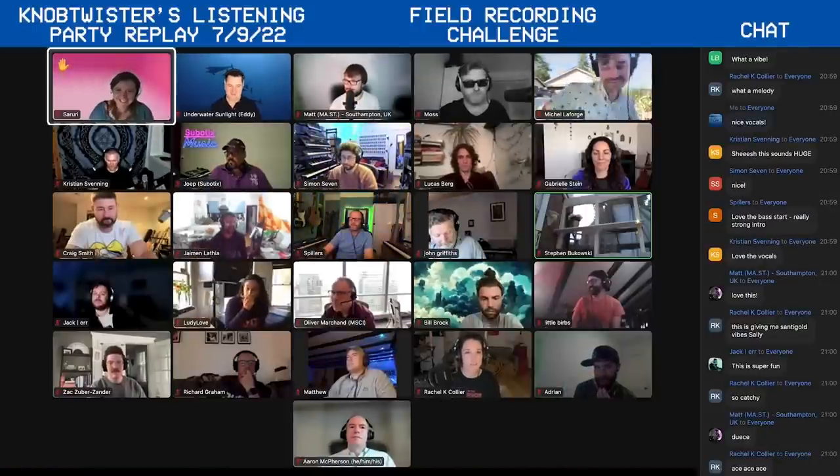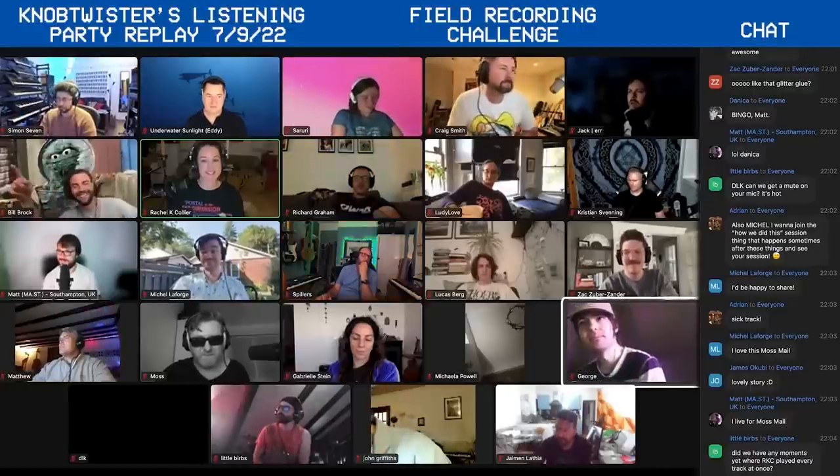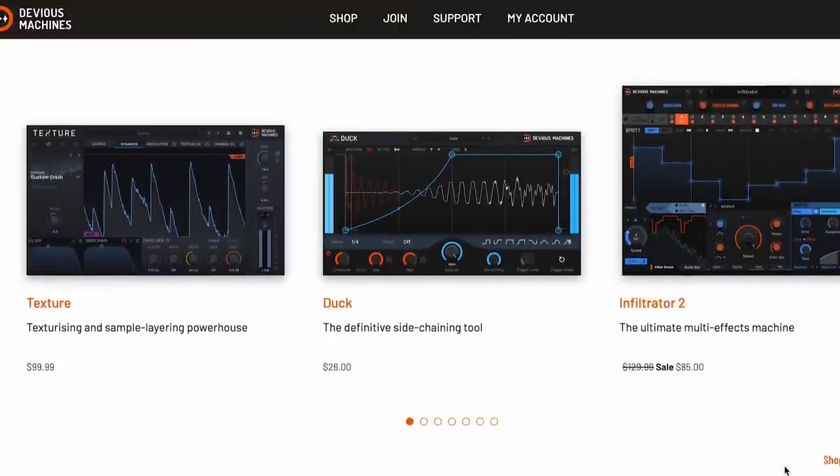There we have it — my track made from purely Berlin samples with the Devious Machines bundle. My Patrons also took part in this sound design challenge and made some bangers. If you'd like to join us over there on Patreon, there's a link in my description. And most importantly, if you want to check out the Devious Machines plugins — all four of them — there's a bundle and you can get 10% off using the code DEVIOUSCOLLIER. And if you've already got a Devious Machines plugin, you can use that code to upgrade for 10% off. Thank you so much to Devious Machines for sponsoring this video. Please go ahead, like and subscribe — I'll see you next time.